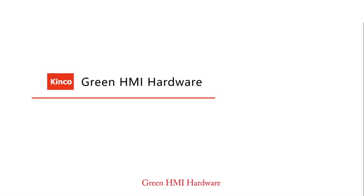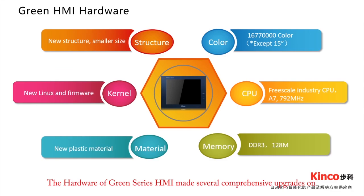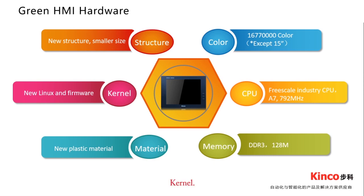Green HMI Hardware. The hardware of Green Series HMI features several comprehensive upgrades: a new structure — smaller and more compact; a color system with 770,000 true colors, except the 15-inch model; and firmware updates that make the system more stable.